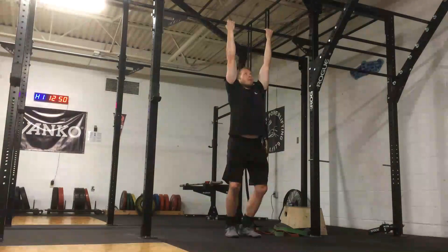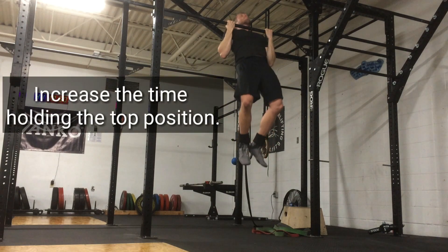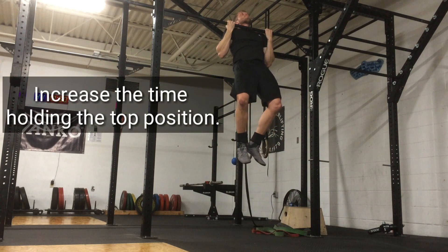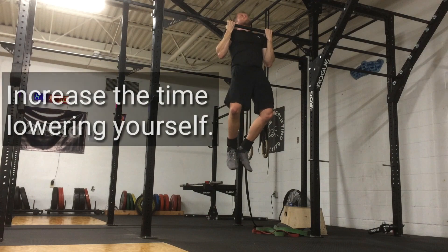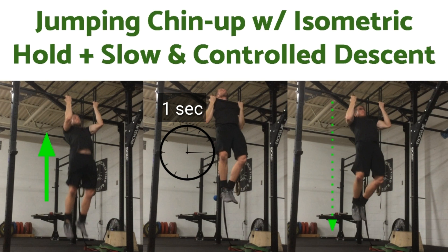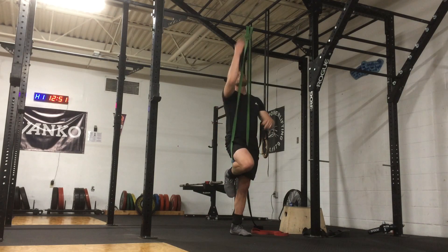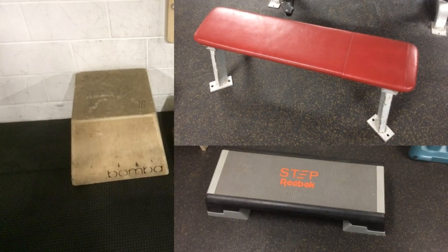There's also the opportunity to incorporate a gradual progression into this chin-up modification. You can increase the length of time that you hold yourself at the top and increase the time that you lower yourself. For example, you may perform reps holding yourself at the top for one second and then lowering yourself for one second. Then the next week, hold yourself up for two seconds and lower yourself for two seconds. If you are a shorter individual or use a very high chin-up bar, you may need a box, bench, or platform to stand on in order to reach the bar when doing either of these chin-up modifications.